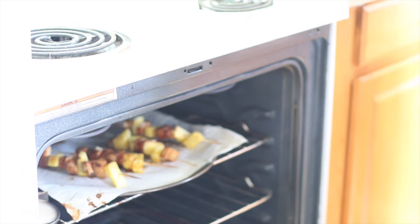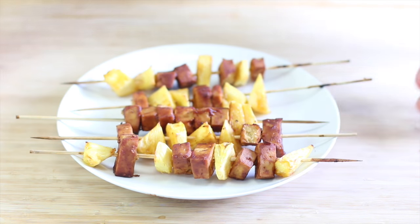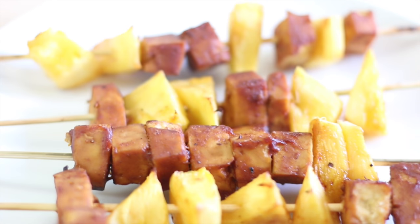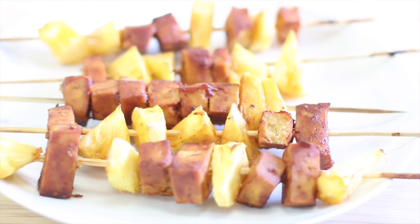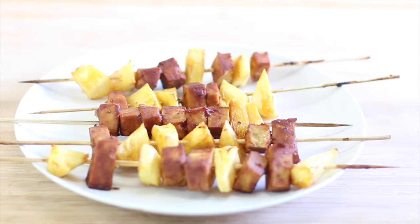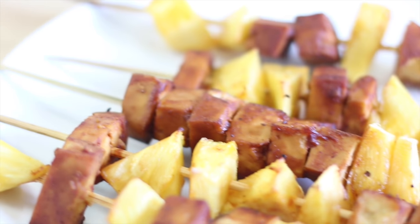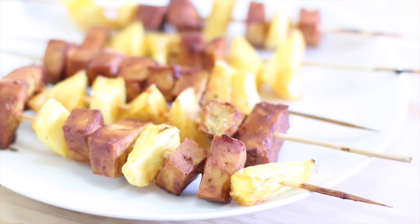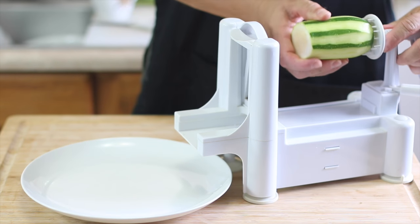Flip the kebabs a couple of times and bake them at 400°F for about 20 minutes, or until the tofu reaches the texture you like. It's also fun to experiment with different vegetables — mushrooms and bell peppers are another favorite of mine. You don't have to use pineapple; use any vegetable you'd like.